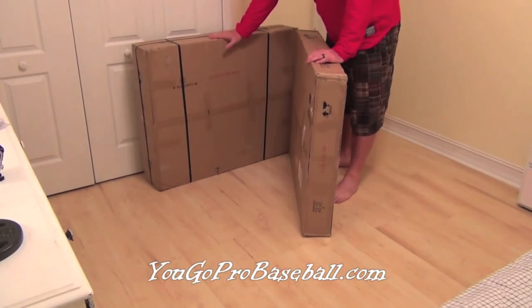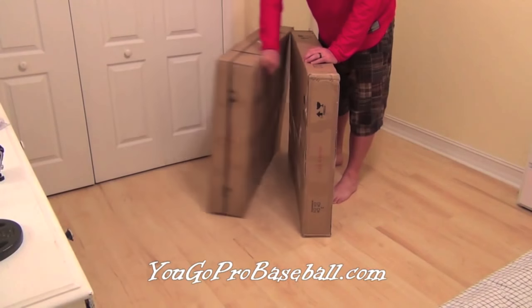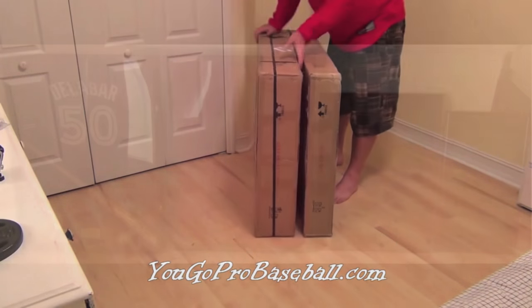This is the extra large frame right here, and this is the extra deep. The only difference in size is just a little bit thicker. They come in four different sizes: extra deep, extra large, large, and small. I just wanted to open them in front of you so you can see what you're going to be getting when you get them, how they're shipped and how they're packaged. I'm going to go ahead and unbox them so you can check them out.